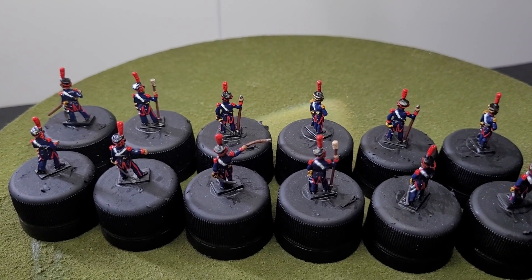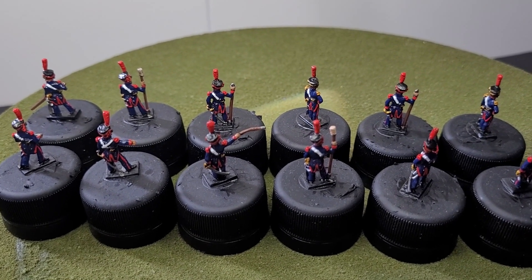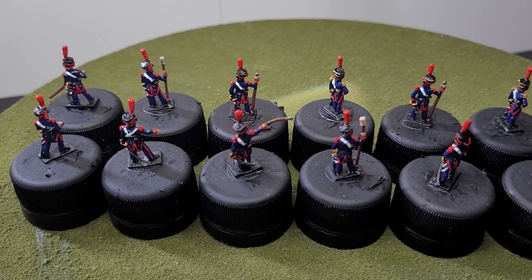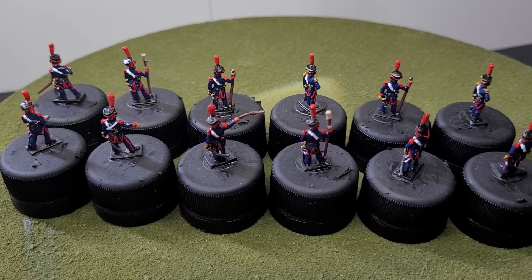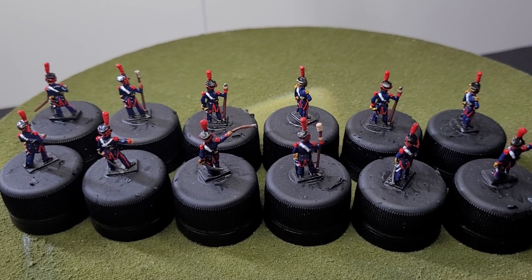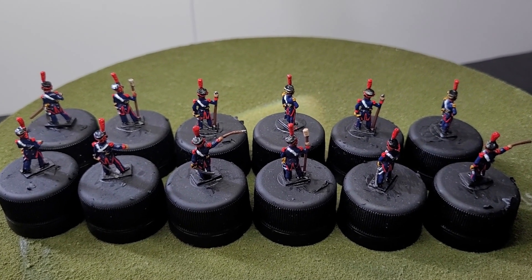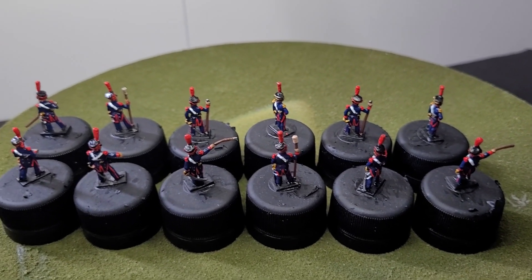That's the update for this week — it's not quite as much as a full cavalry regiment which I normally paint, but I'm just getting through the bits and pieces I had left. I still need to do the divisional command and the limber, and the actual artillery pieces themselves — I estimate about a week and a half of work there. This is just a short video this week because there's not really much to show, but I wanted to keep you guys updated on my progress with this commission.